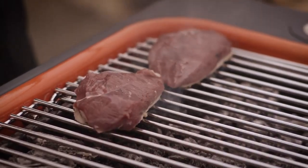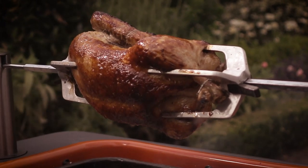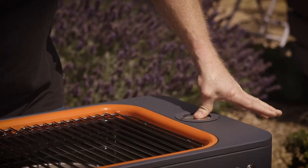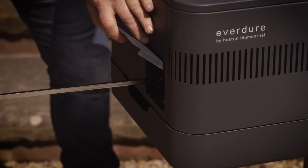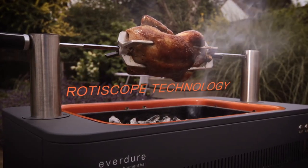First time I used it, I couldn't believe that just doing that would light it like a charcoal barbecue. If you want to do a spit roast chicken, maybe a leg of lamb, a whole fish, you can — because these form the rotisserie. And that's it, press the button, off you go. That's a real centrepiece.